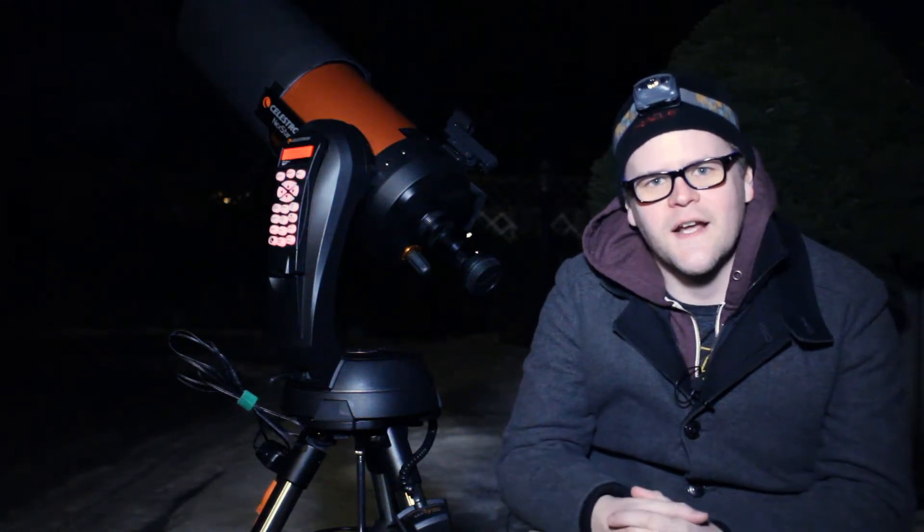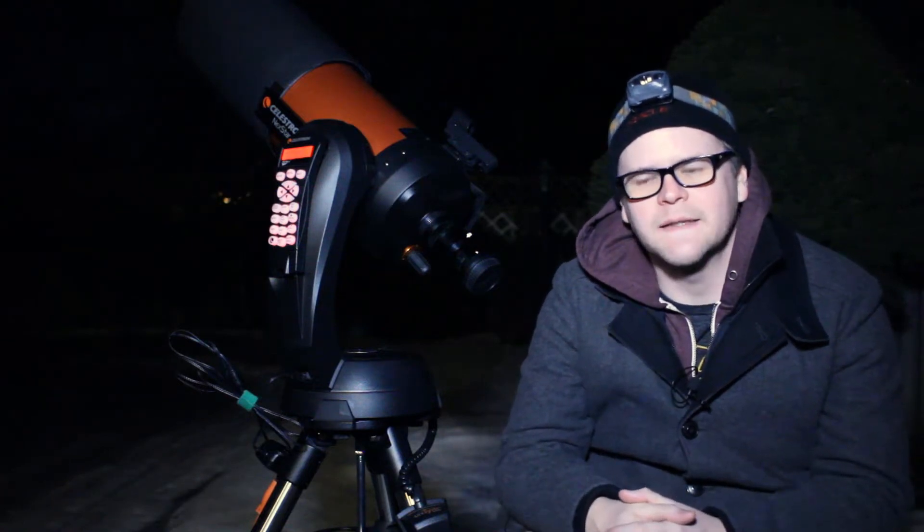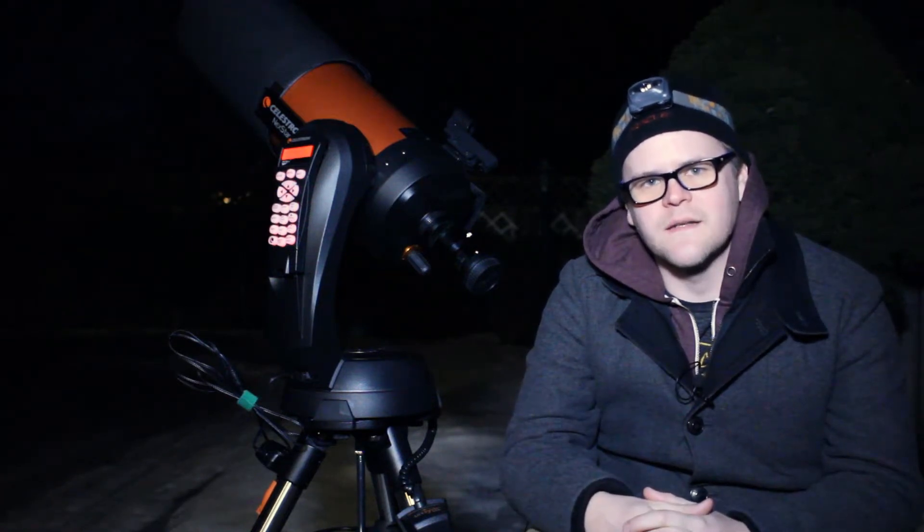Hey guys, so tonight will be a short night of astrophotography. I only have about two to three hours of clear skies before the clouds come in, and I'm also dealing with a 90% waxing moon.